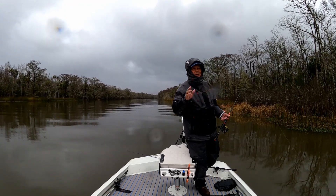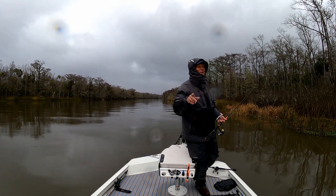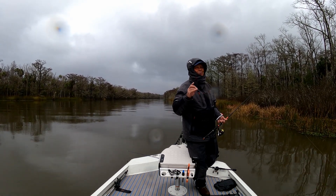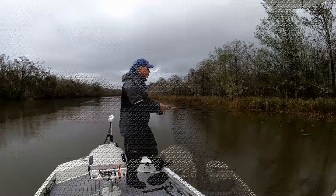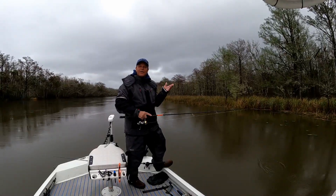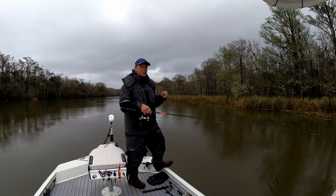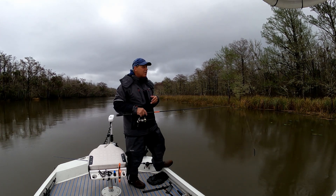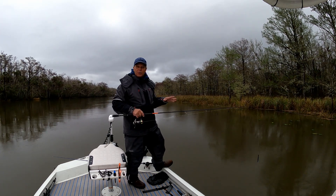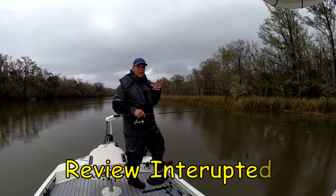It's 2:23 PM — we launched at six, so it has been raining for eight and a half hours straight. The rain kind of finally let up and we're still pretty dry. I can feel some damp spots, but it's been almost eight and three-quarter hours. I keep saying I'm going to check it out — I will when I get off the water.